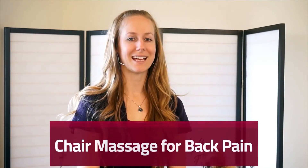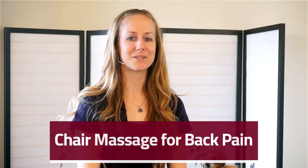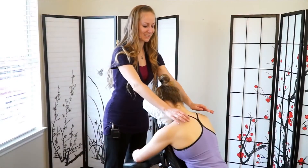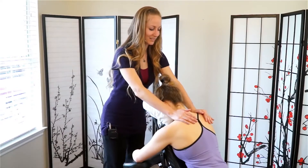My name is Mira Hoffman and I'm with Houston Chair Massage. In this video we're going to be going over some great techniques for back pain and just a nice general routine for you to use in your chair massage practice or on a friend. So stay tuned and we'll have some great techniques to share with you. We'll begin just by warming up the neck and shoulders.